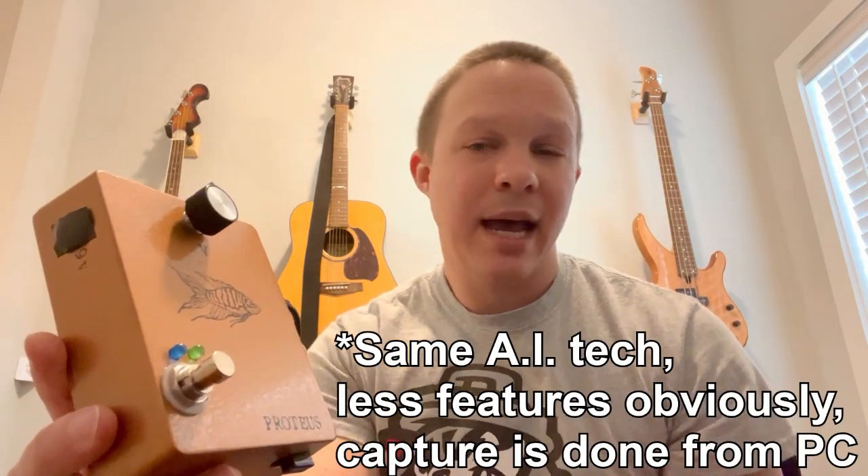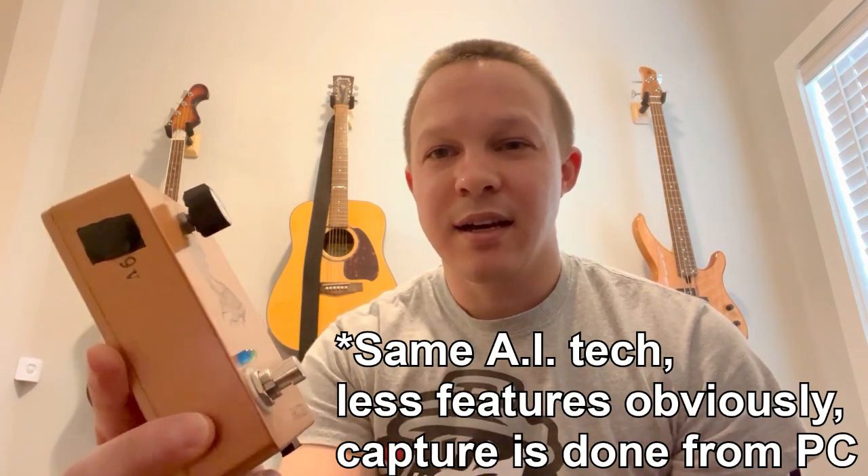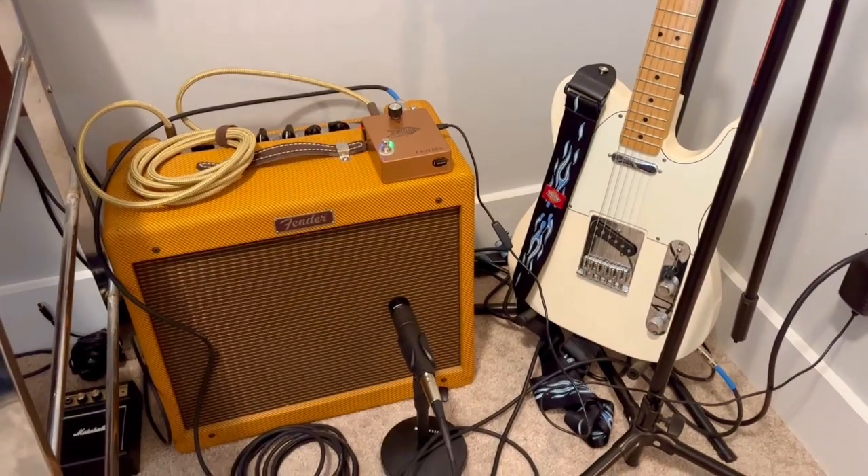Today I'll be showing you my latest creation, the Proteus guitar pedal. The Proteus pedal is a new and improved version of Neural Pi which can now run Proteus models. This is a device that has similar capabilities to Neural DSP's Quad Cortex or Tonex, where you can capture your own amplifier or pedal and play it in real time using this pedal.